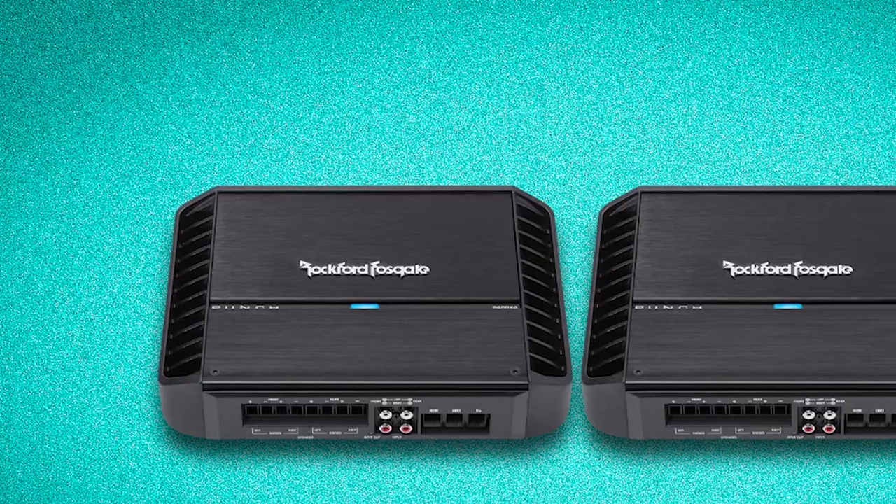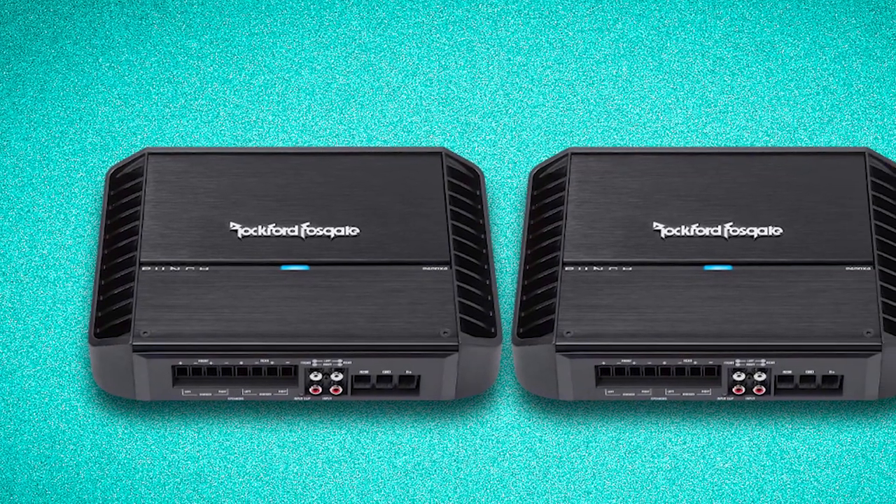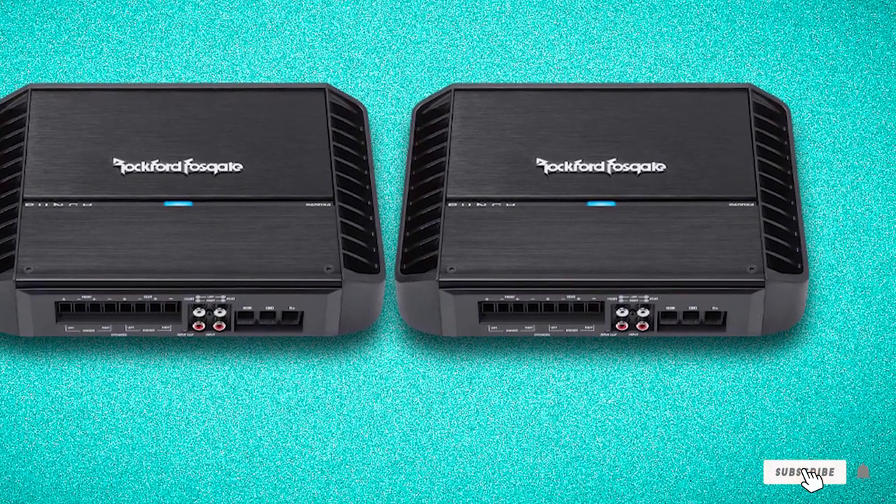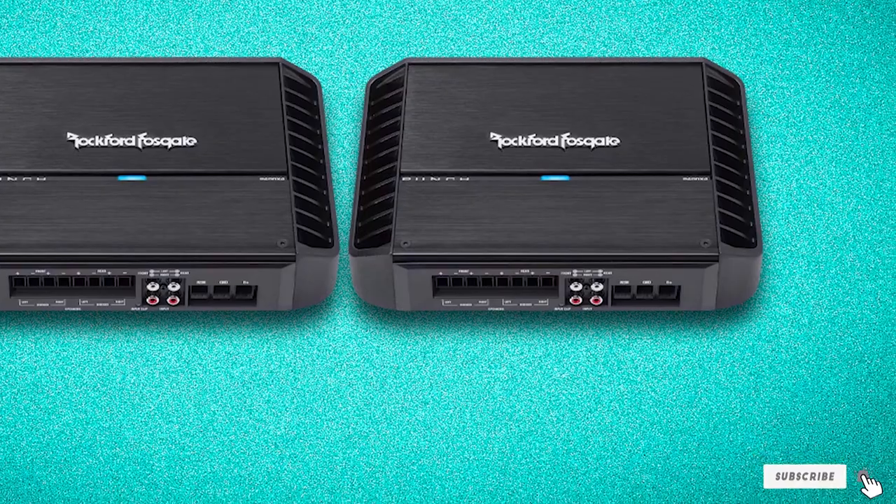Yes, this unit is a little pricey compared to some others. However, it delivers serious sound quality and clarity. Pushing too much through this amp without a good venting system will definitely cause it to heat up.